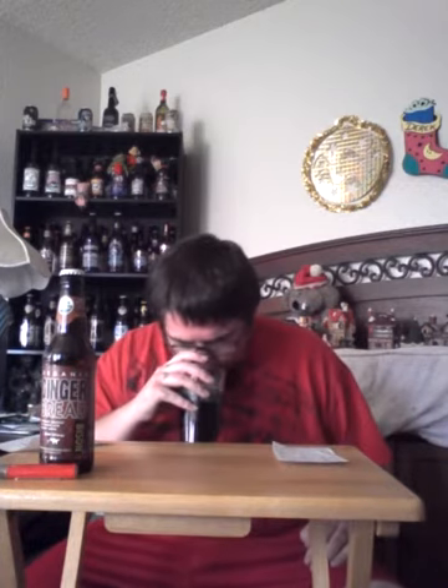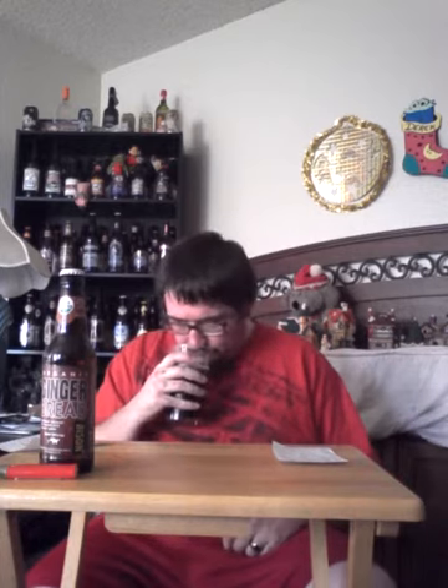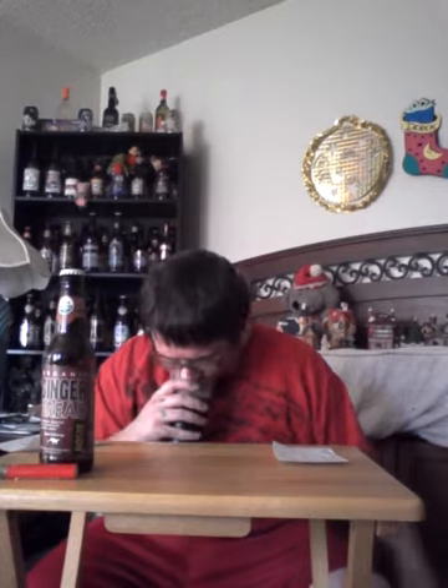Let me go ahead and get a smell of this. Right off the bat you get that smell of ginger, nutmeg, spices — a little tiny bit of cinnamon, but it's almost not really there. It smells like you're basically cooking gingerbread cookies in the oven.